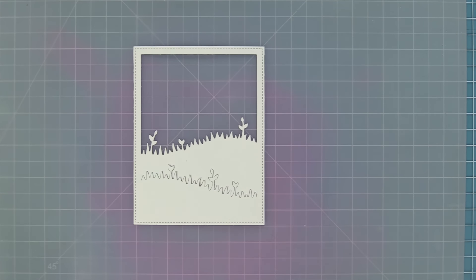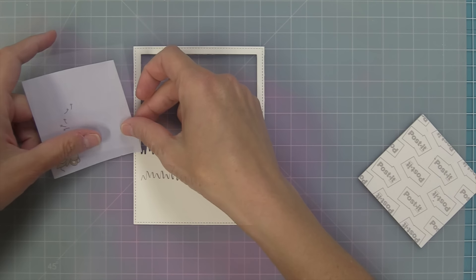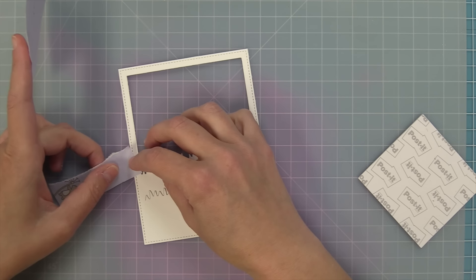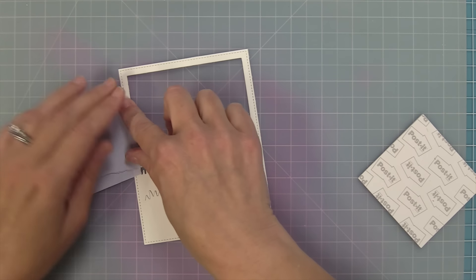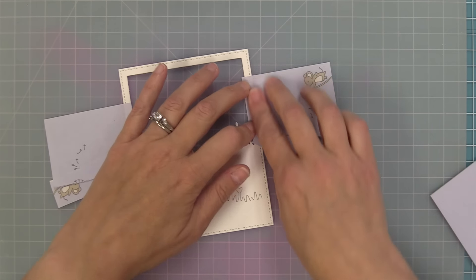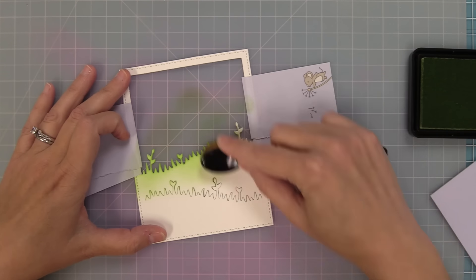Next I wanted to incorporate the lily of the valley into a cute scene, so I'm using my meadow backdrop die, die cut from some white cardstock, and we are going to be inking this up. I'm recreating a card by Grace — thank you so much Grace — and one of the things I love that she did was she masked off the top of the frame to keep it white while she inked all of her meadow in green. So I'm just taking a post-it that I ripped in half, lining it up with the grass, and covering the rest of that frame to protect it from any inking.